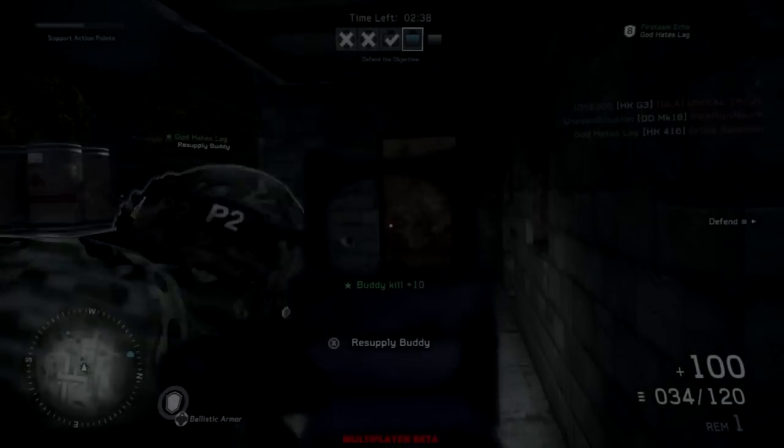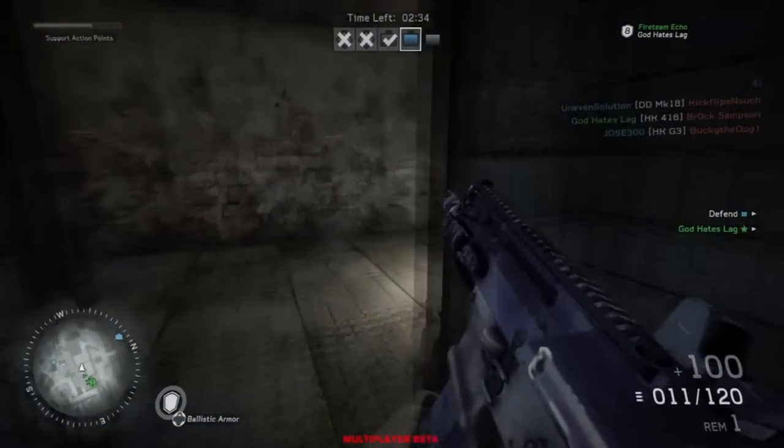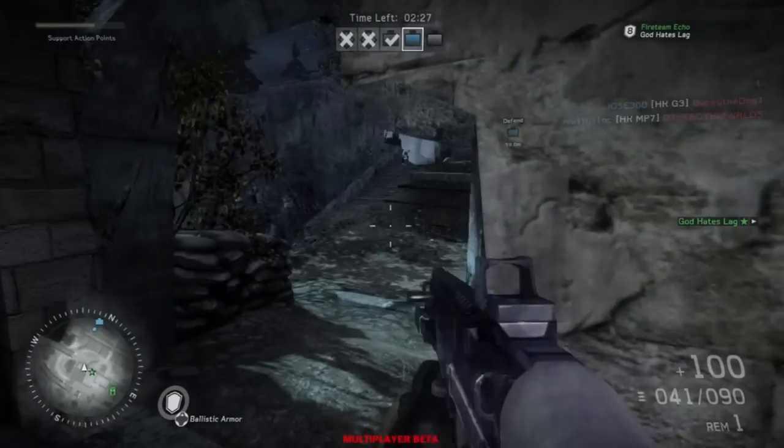Hey, what's up you guys, my name is Biomiddlecore and welcome to a quick tip in Medal of Honor Warfighter beta. This will probably carry through into the actual real game, and that's why I'm going to tell you guys right now because it's really helpful.